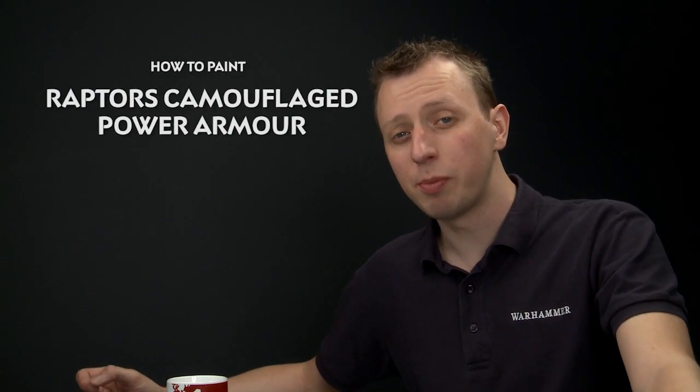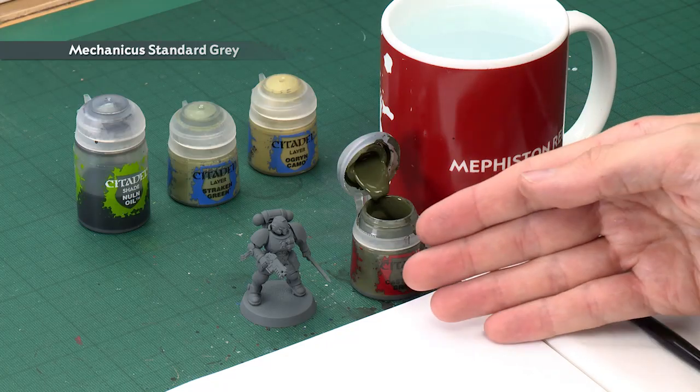Christoph Josef Ola has asked us how to paint the olive green camo style power armor of the Raptors chapter of Space Marines. To do this, first you need to undercoat your miniature — you could go for Abaddon Black or Death Guard Green, but I've chosen Mechanicus Standard Grey for my example. We're also using a new Primaris Reaver miniature, which seems nicely appropriate with the Raptors' reputation.